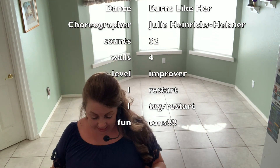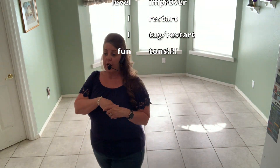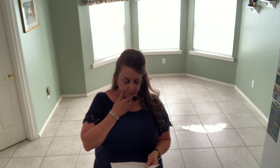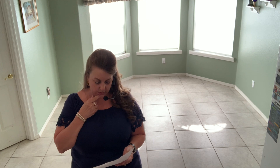Hi everyone, I am back again. I have another brand new choreography for Randall King's 'Burns Like Her.' We're gonna slow it down with this one. This is a 32-count four-wall line dance. The intro we're gonna hold 16 counts, and we start just a little bit before the actual lyric starts. We have two restarts.